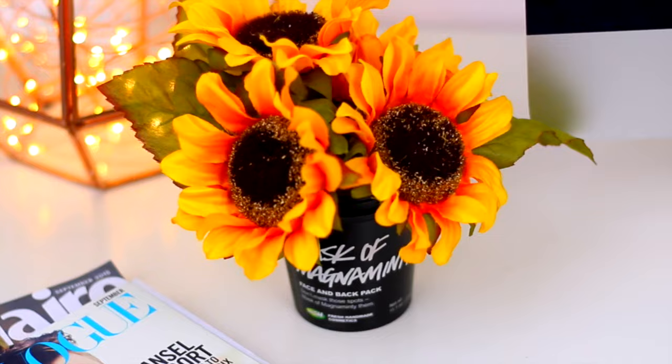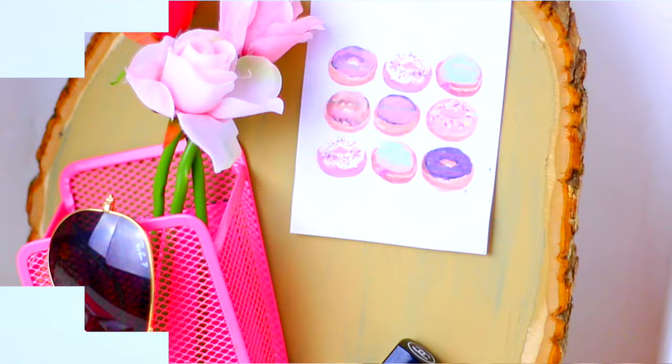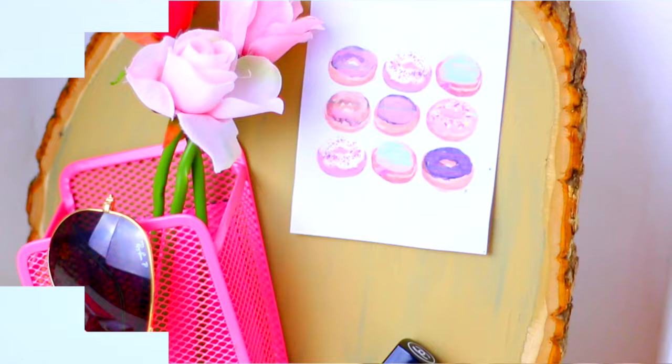And that's it for today's video guys. I really hope you liked these ideas for fall — let me know in the comments which idea was your favorite. Please subscribe if you aren't already and I will see you in my next video, bye!